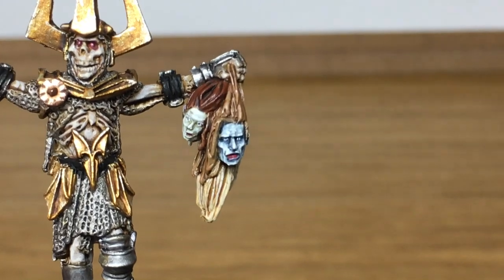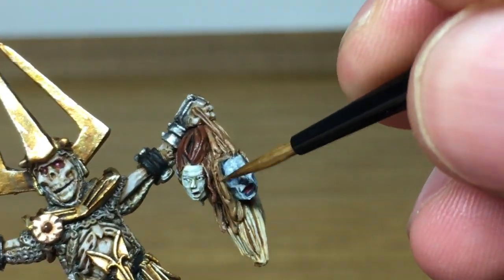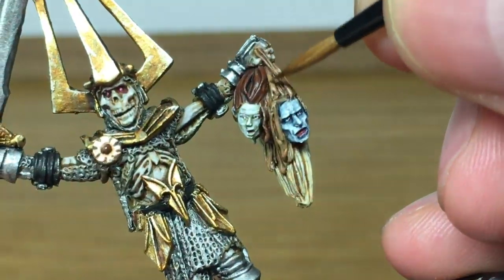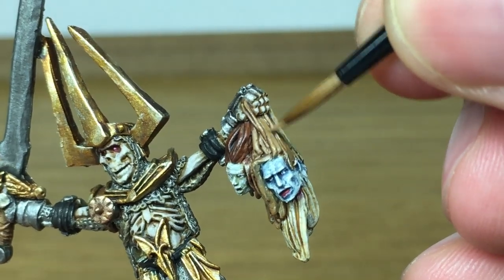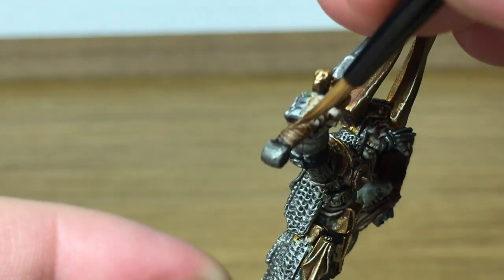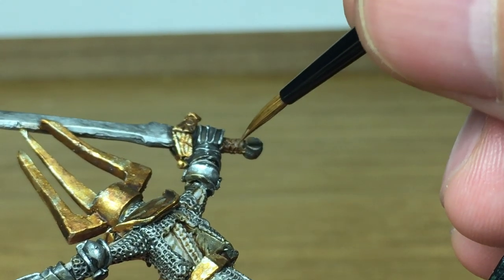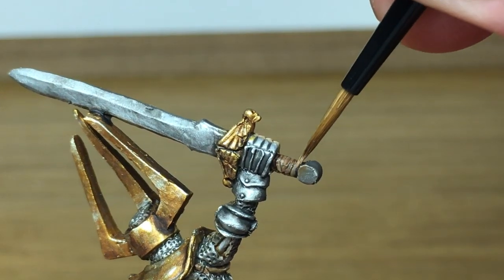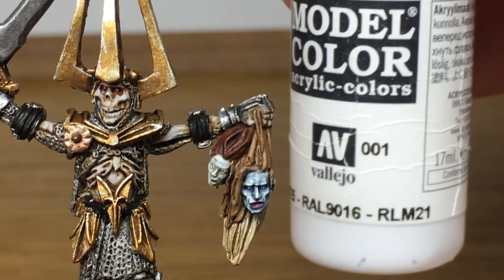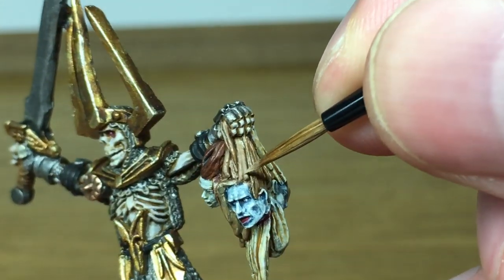Now I'm going to use some Vallejo Beige Brown and start working on the hair on one of the corpse heads. I'm also using this on the leather strap on the handle of the sword. To highlight, I'm going to add a little bit of white to the Beige Brown and just give his hair a little bit of a highlight there.